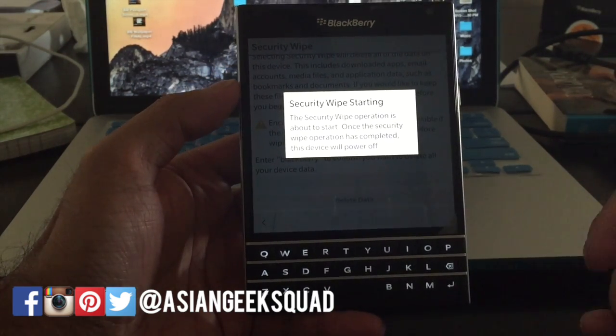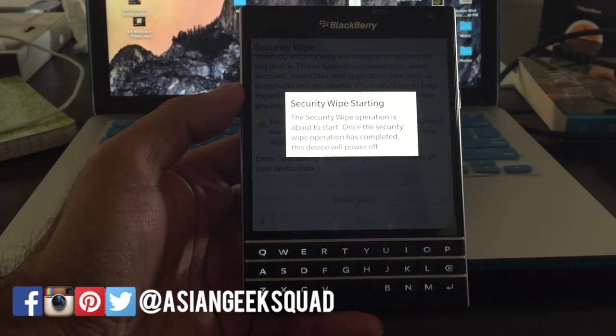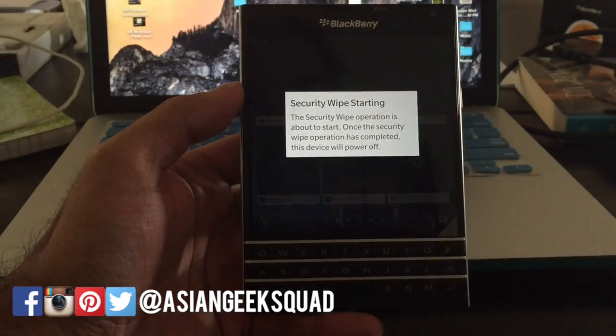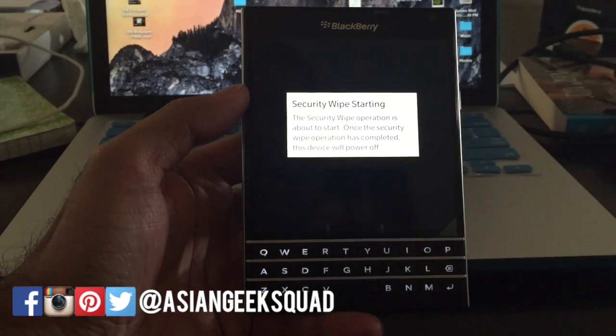It will clean everything — that includes all of your downloaded apps, email accounts, media files, application data, bookmarks, documents, files, cache, password settings, and so on. Once it powers off, that means the wipe has been completed. Once you start it back up, it will be like brand new.